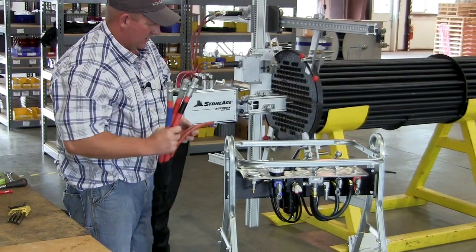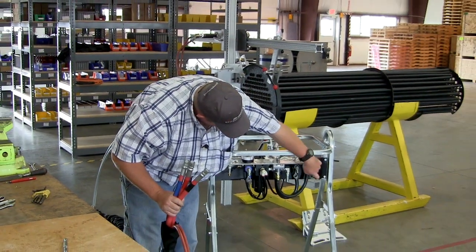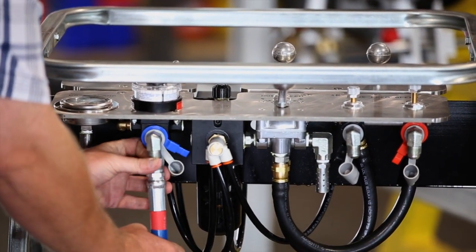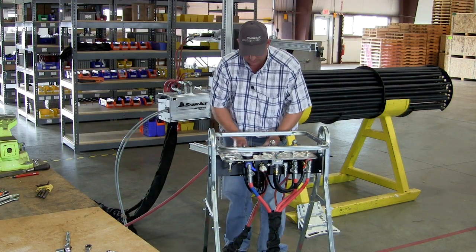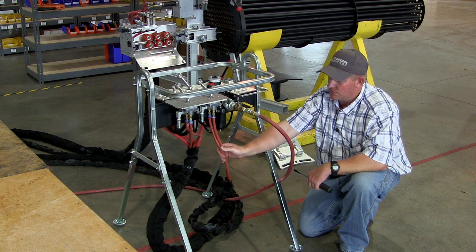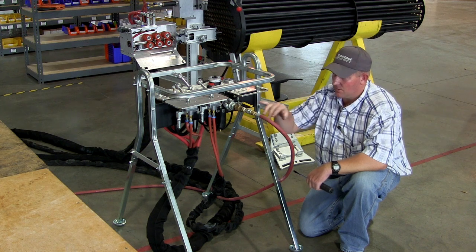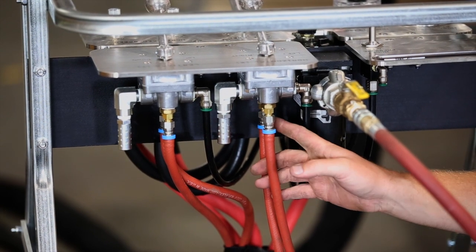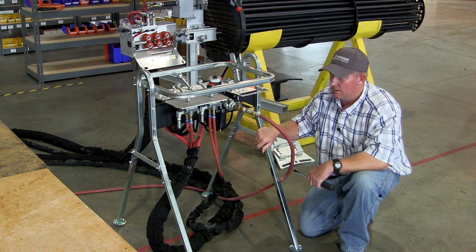We're ready to connect these up to the control box. As you can see, there's color-coding on all these fittings as well. Then you can connect your air supply line — that's a Chicago-style connector. Once you hook your positioner control lines up, if your left-right motion doesn't correspond with the nameplate or the engraving, all you need to do is switch these two and that'll correct it so that the motion matches the engraving on the plates.